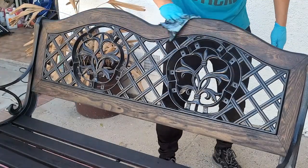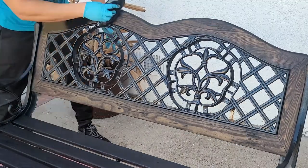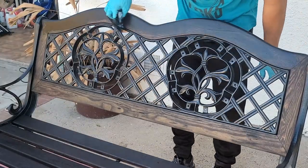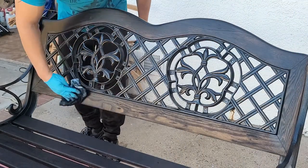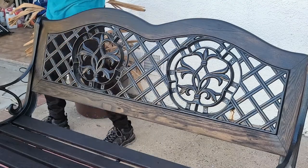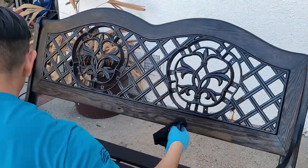We let this first coat of stain dry for 30 minutes, and still after the 30 minutes I didn't like how it looked — you could still see too much of the wood through. So we went ahead and added a second coat, which was just enough to make it opaque. I like it to be really pitch dark black, and it turned out much better with the second coat.